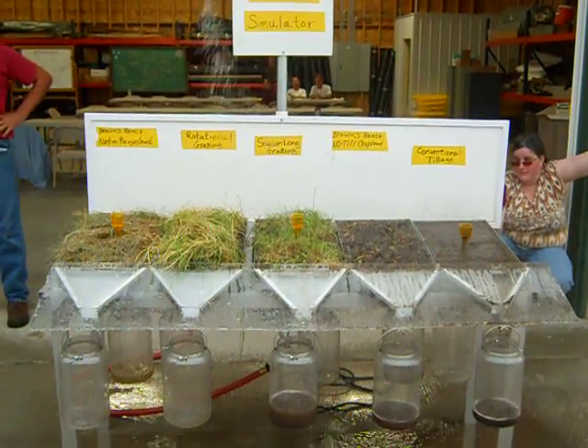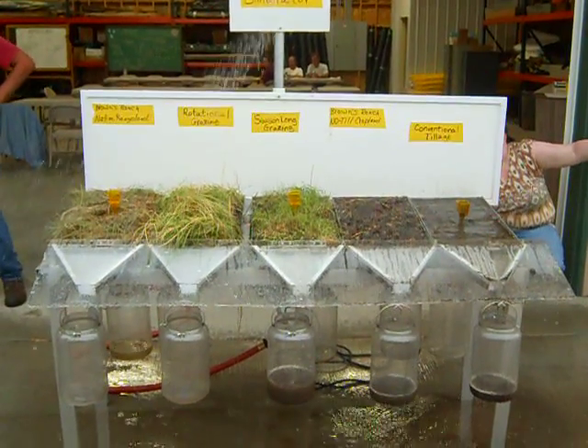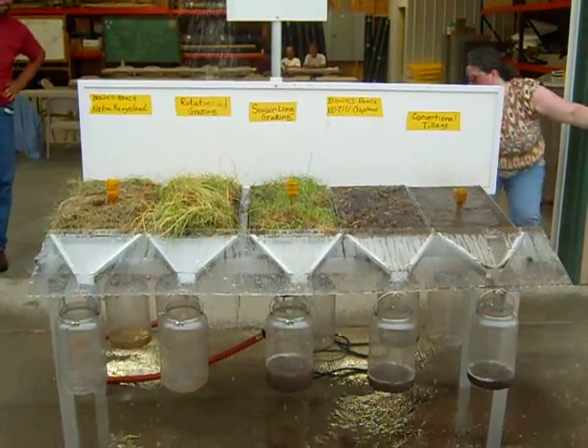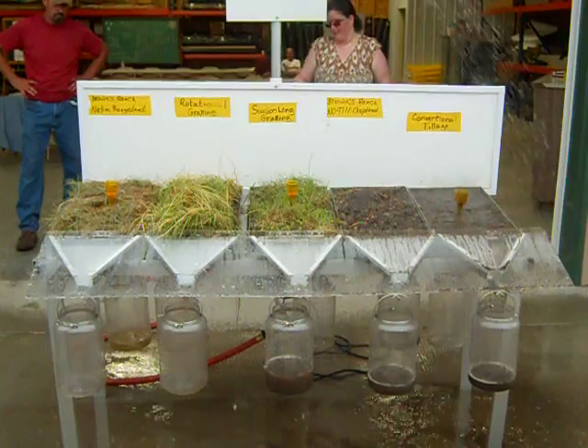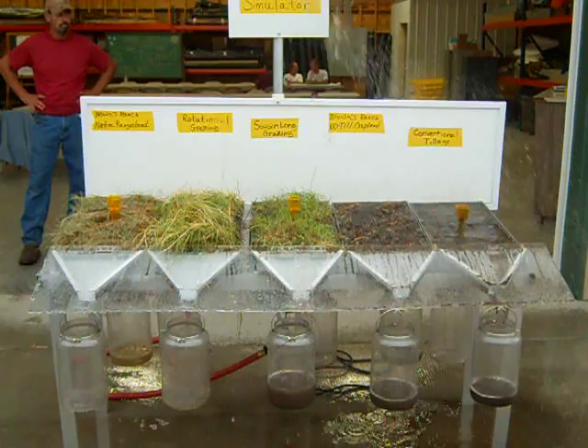You can run these a few times. They're starting to get infiltration on there. Does it look like the conventional till is actually splashing into the next can?